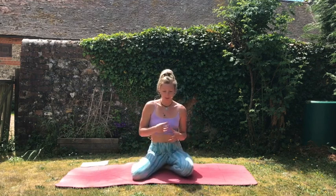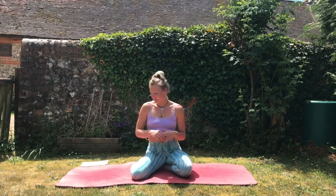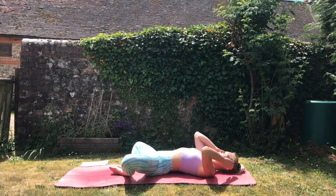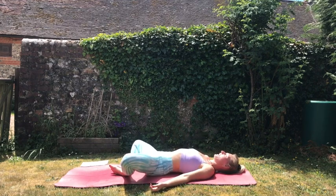Hello everyone, welcome back to my YouTube channel. Today I have got a moon flow for you. Just like with sun salutations, there is such a thing as a moon salutation, and traditionally these are done in the evening to wind down and calm the body. Today I have my own adaptation — it's going to be a little bit more energizing. These are called a mandala flow, and seeing as it is a full moon on Friday, I thought I would do a yoga flow in fitting with this. When we're ready, we're all going to come and lie down on our mats into Supta Baddha Konasana, so our feet are going to be touching, our legs are going to fall open out to the sides, palms facing up towards the sky.